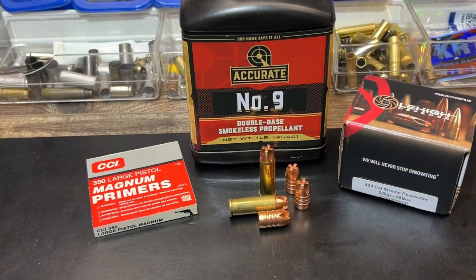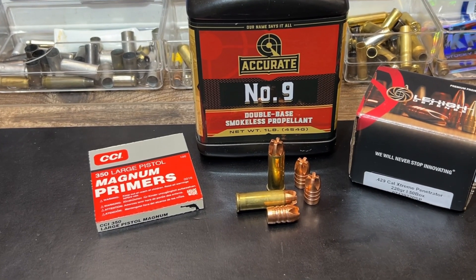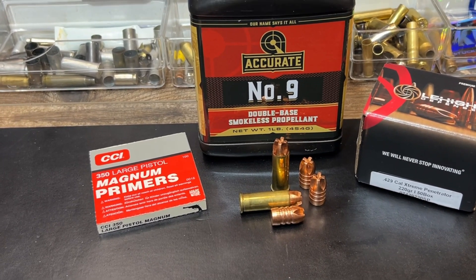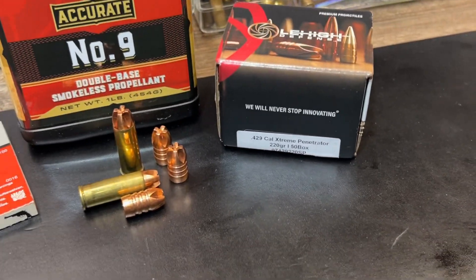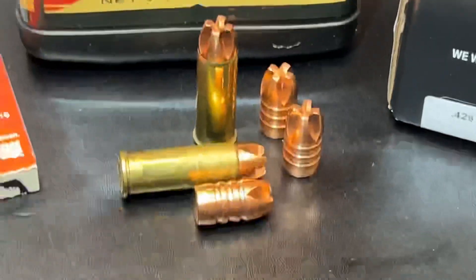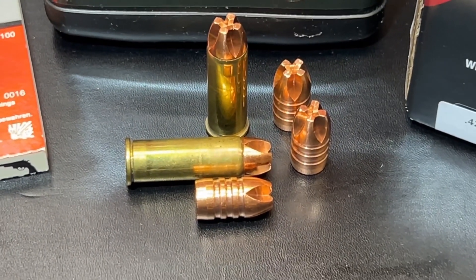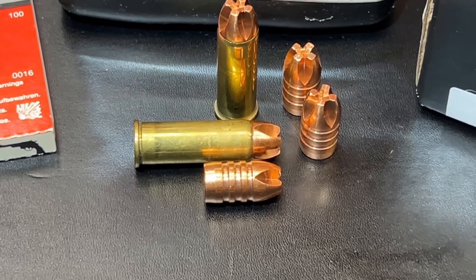Let's turn around and take a look at the loading, then we'll get out to the range and see how this thing actually performs. So here's a look at the loading on this one: CCI 350 large pistol magnum primers, Accurate Number Nine powder, Lehigh Defense extreme penetrator bullet — and some of you guys like the part numbers on those, so there's a good look at that. And here is a good look at our actual loaded round, with a pretty good chunk of this bullet down in the case.